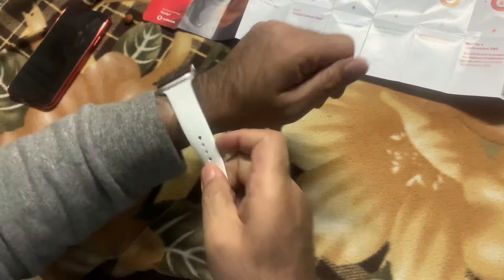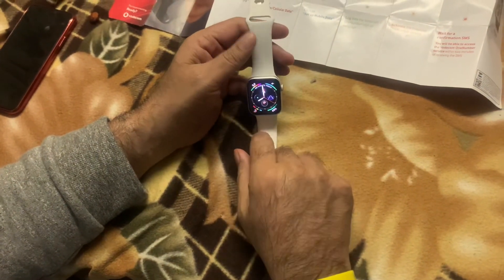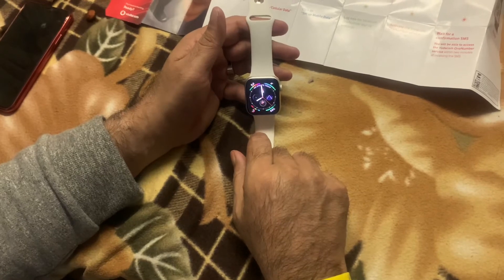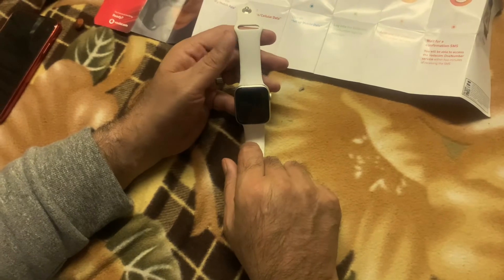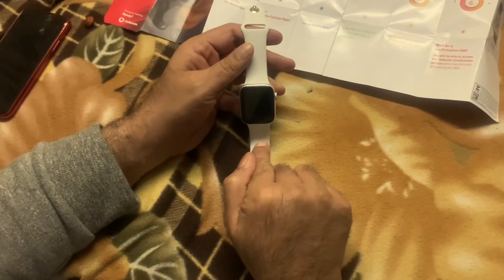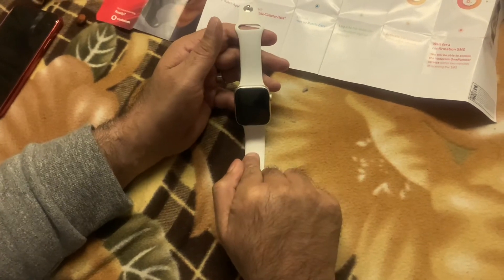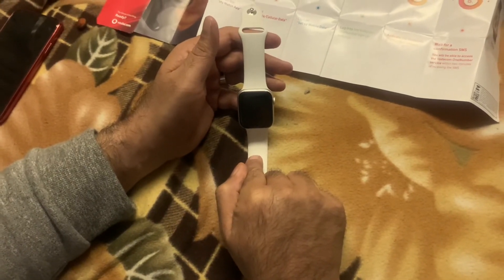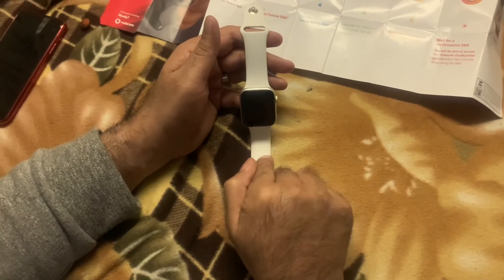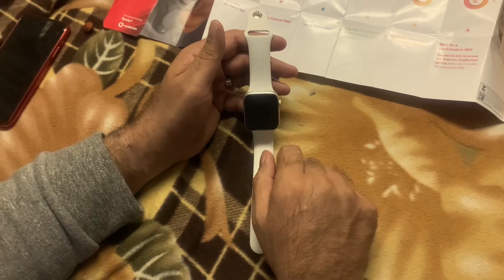So that is the Apple Watch Series 5 Cellular. This is currently available at all Vodacom outlets. They've got some amazing deals, and this is the cellular version of the Apple Watch — this is a Series 5 model. You also get a Series 3 model as well, so I suggest you check out vodacom.co.za for more information on the Apple Watch Series 5 Cellular and also the Vodacom 1 Number.